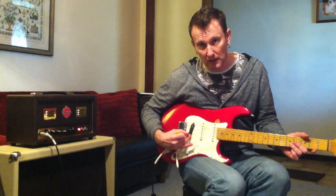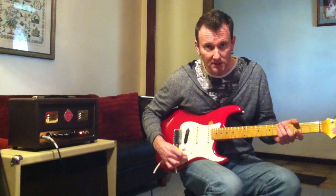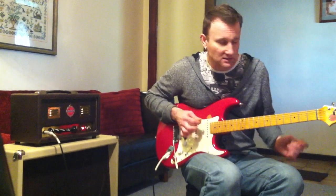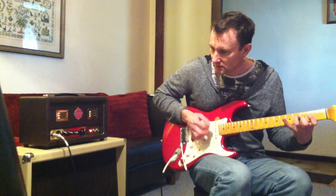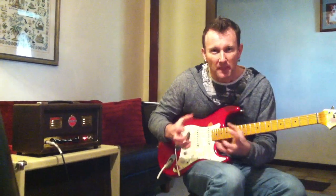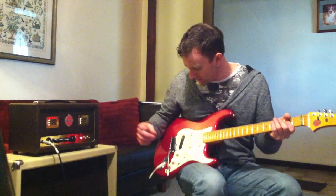If I switch it to the back pick-up, it's a DiMazio Super Distortion. So just by flicking it to the back pick-up and turning the volume control up to full, it's going to start to bark a bit more. It's got a nice barking, kind of warm, half-dirty rock sound to it there.